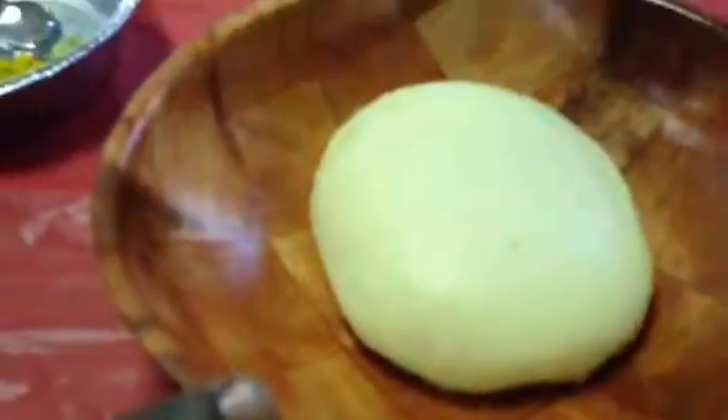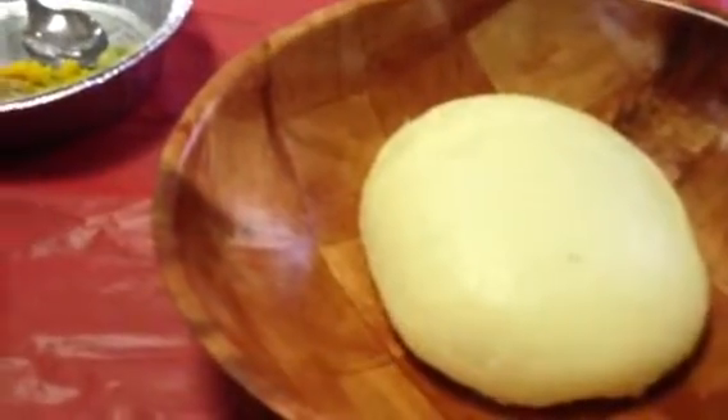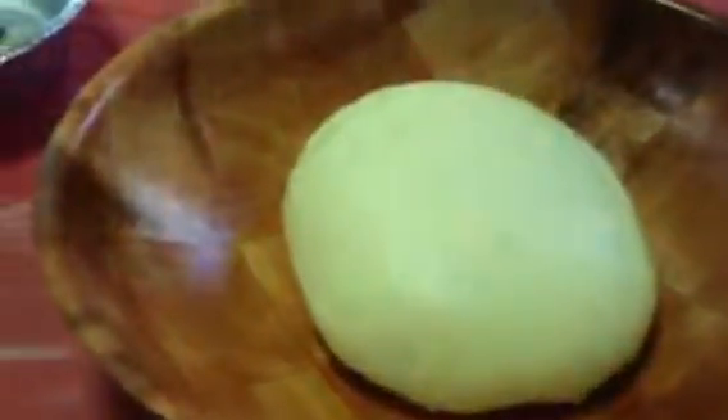This is the dumb ball. It's not sweet, but when you add all of these, you make this flavor come out. They have a cassava — very good. This is from cassava.